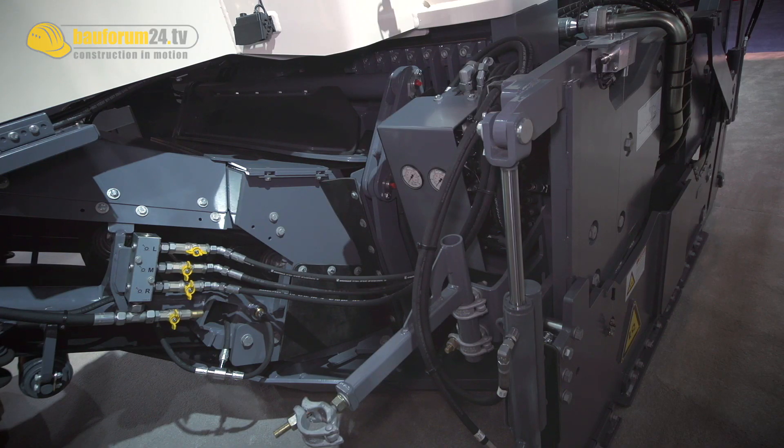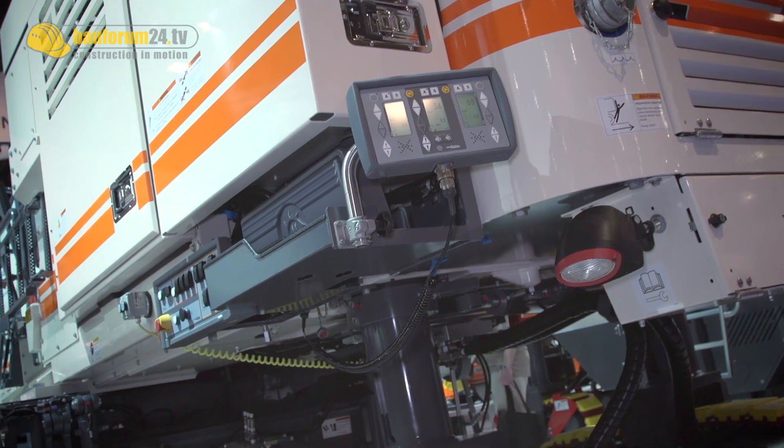Normally with the Wirtgen milling machines, all of the machines are belt drive with power to the cutter. We have a new innovative machine that is hydrostatic drive to the cutter, to allow the cutter assembly to side shift. This cutter assembly will side shift 400mm to the right and 400mm to the left.